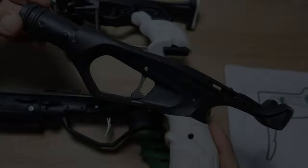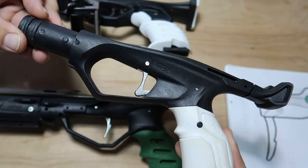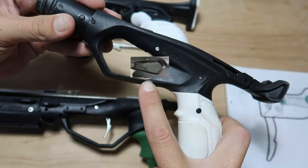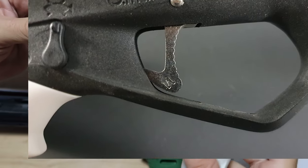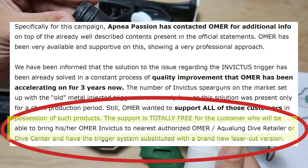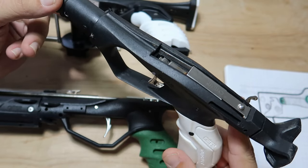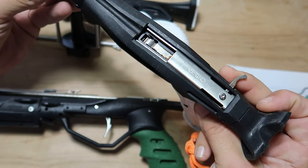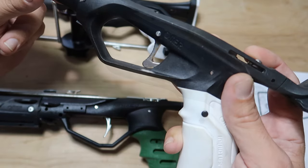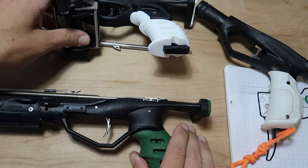I have an 8-inch Shaka and the Omer Invictus. A frustrating reality in the spearfishing industry: when Omer initiated the Invictus trigger recall for safety concerns, the updated triggers were stamped with an M, letting you know that you had the upgraded trigger mech. Omer directed you to bring the gun to your local distributor. In my case that did me no good, and because I couldn't get a response from Omer, I decided to hook my buddy's gun up. It wasn't necessarily his trigger — it was his line release, which I did take, weld, and get fixed. I'm gonna give a quick description at the end of this video of how I made this Avatar handle fit the Invictus barrel.